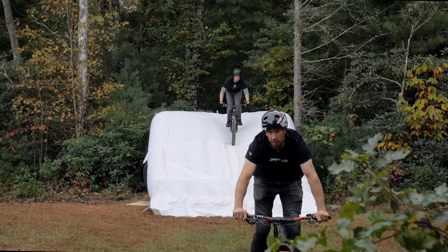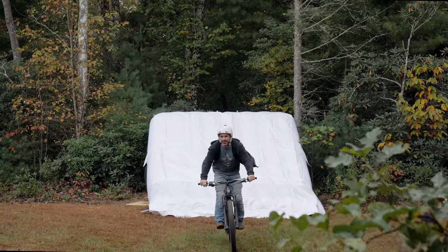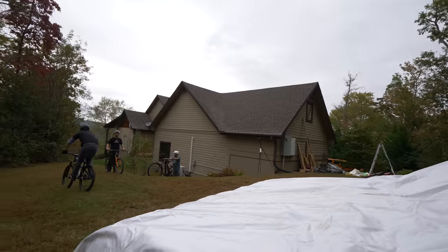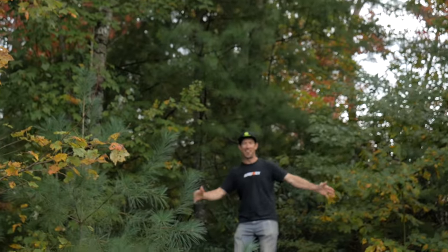That put us at about 5 and a half feet with a 10 and a half foot radius. With the lander about 10 feet away, this is actually a really mellow jump that you don't need much speed for. That's kind of what we wanted since we intend on doing tricks off this thing. But we still had a lot of mistakes to make.